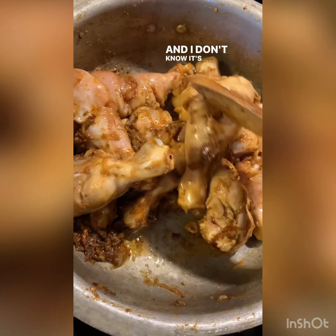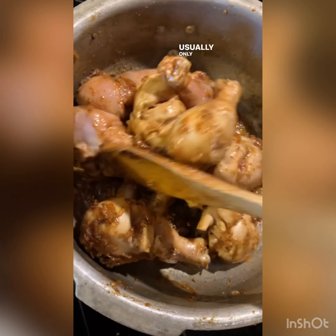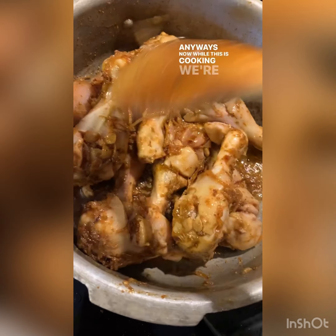It gets too spicy for us and it's also hard for the kids to eat, so I usually only put in half a packet. Now while this is cooking we're going to let it cook a little bit.